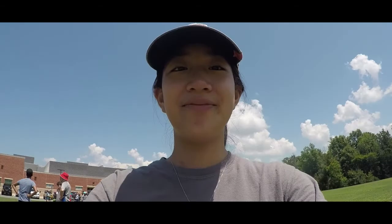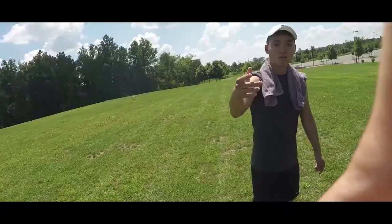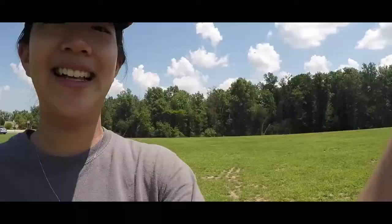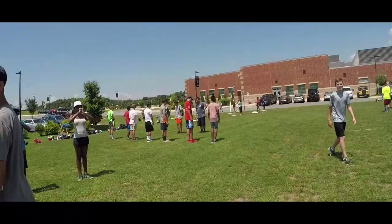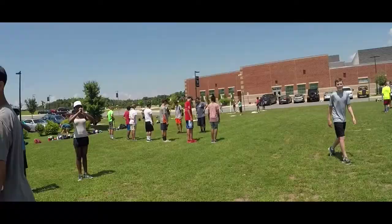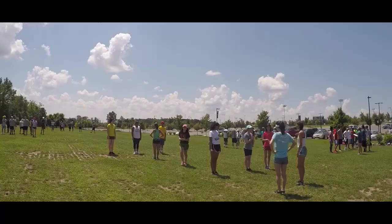Hi, this is Calista, and now we're outside on the grass field and we're teaching them work time. Basically all the section leaders are taking their sections and teaching them more, and then drum majors and captains are just walking around and checking on everything. Everyone's just working right now — everyone's doing a really good job and it's only the first day and they all look really good.